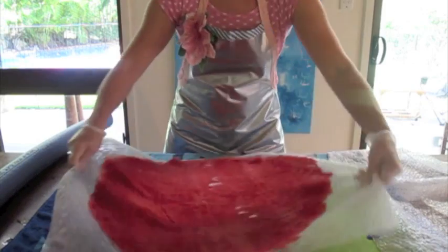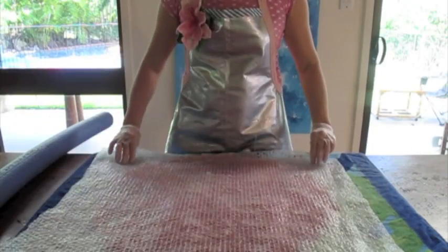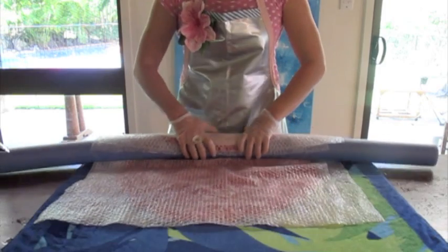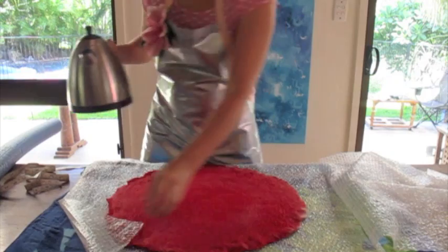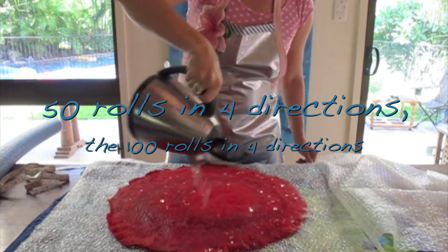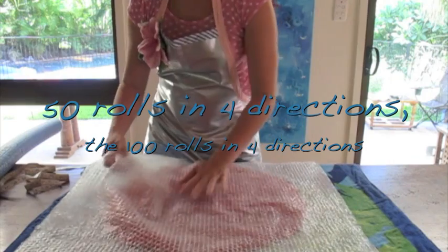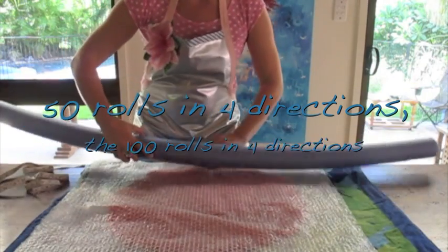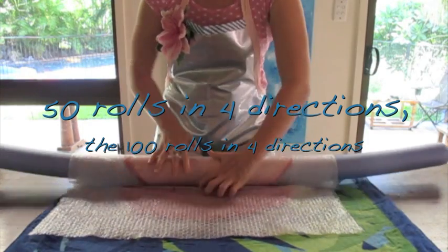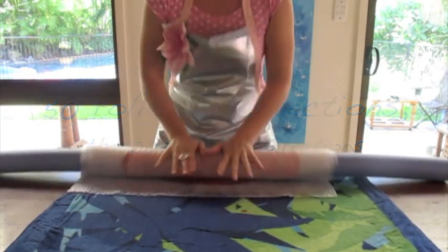Turn clockwise again a quarter and roll again. If it's cooled down, you can pour boiling water on and roll it up — just to heat it back up again. If you want to stop felting, you can leave your felt rolled up and come back to it the next day or in a couple of hours.